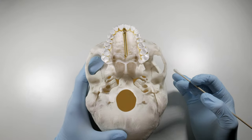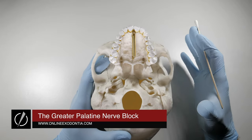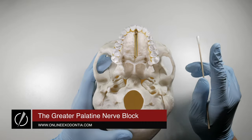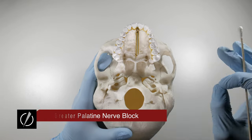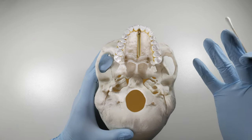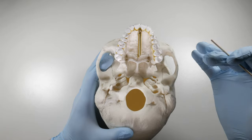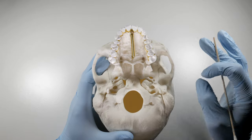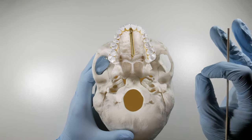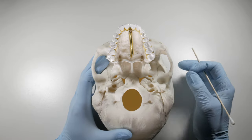The greater palatine nerve block is a terrific block and an absolutely essential one if you're going to be taking out teeth. The reason is because palatal injections are uncomfortable. No matter how attentive you are to your technique and how gentle you are with your patients, you're always going to be causing them some discomfort with palatal injections. The goal when we're taking out a tooth is to keep our patient comfortable, and a way to do that is to do the minimal amount of injections on the palate to get profound anesthesia.